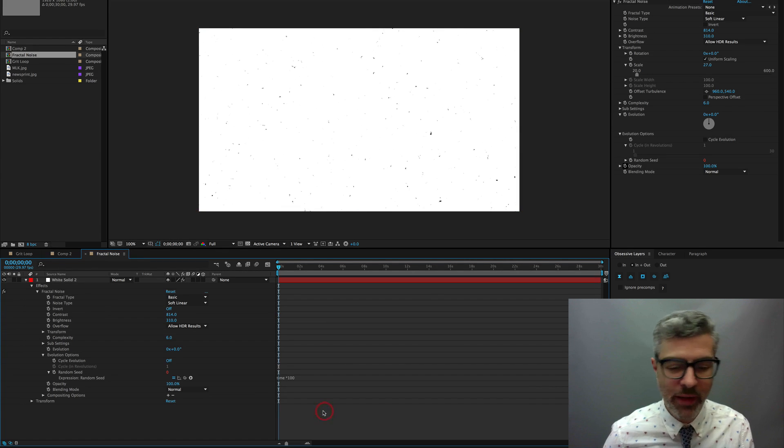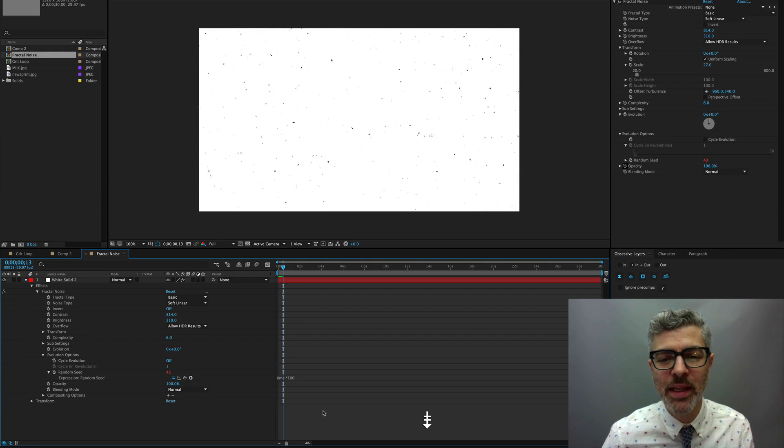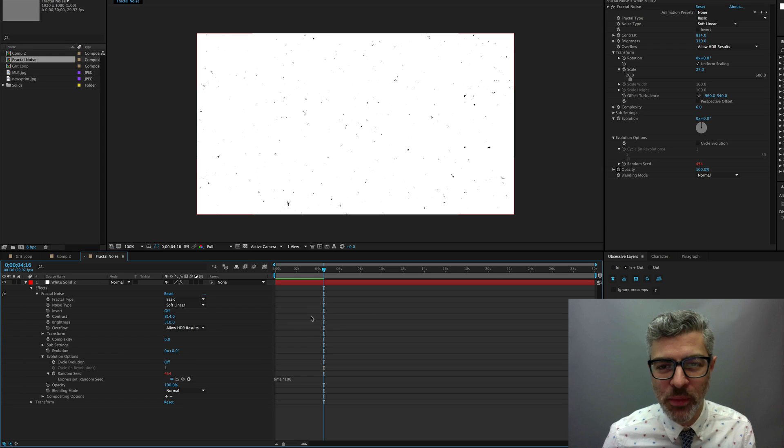Now when I go to any frame — paging up and down — it's pulling a random value. However, this is going to look too chaotic when we watch it. When I did the newsprint method, I limited it to every other frame — I had it on the twos. So we could do that, or slow it down even further, and the way to do that is by using an expression called posterize time.